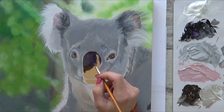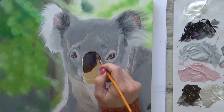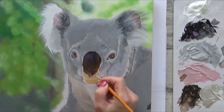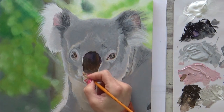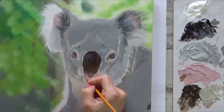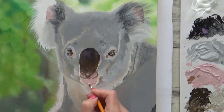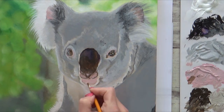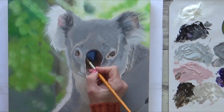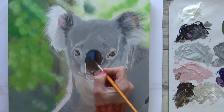I then added in some dark brown and blended that in too. At the bottom half of the nose I added in some of the pinks I'd mixed up for the ears and mixed in a bit of brown at the edges, and did the same for the mouth. When this layer was dry I repeated the same process, this time adding a lighter blue to make the highlight area stand out more, and then added a purple glaze over the top.